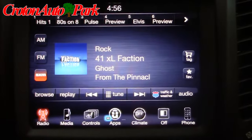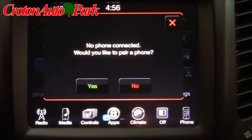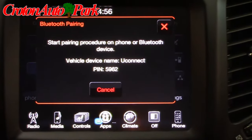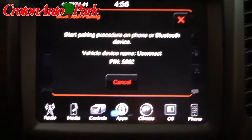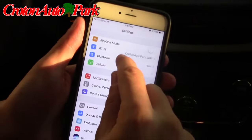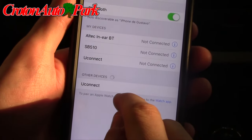First thing you're gonna do is at your home screen you're going to hit your phone button. If you don't have a phone paired already you hit yes. It'll begin broadcasting a phone pairing device and give you a pin number. Now on your iPhone you unlock your phone and you go to your phone settings. You go to your Bluetooth menu and it locates a device called Uconnect.